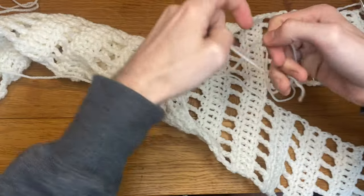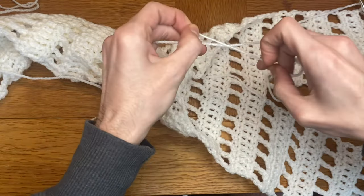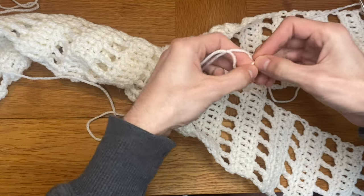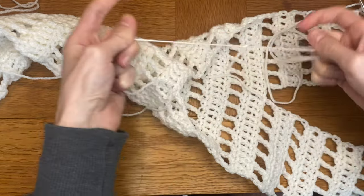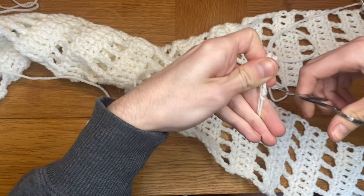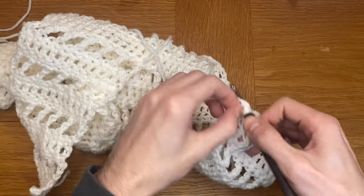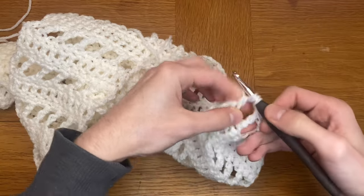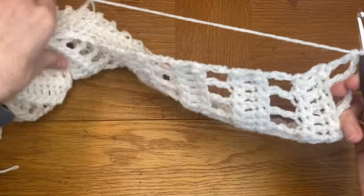Carry on working from that first panel that we made. To attach the string, I just do a normal single knot from each of the start of the strings I want to attach, then pull them together and trim the two ends. We skipped that final row we need to do, which is the first row of this panel — a triple crochet chain one.